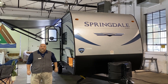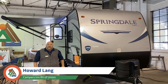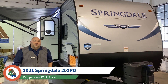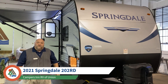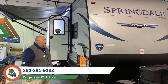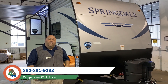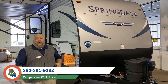Good afternoon, ladies and gentlemen, and welcome back to Campers Inn of Union. My name is Howard Lang, and today I'm going to speak with you about our 2021 Springdale — stock number 50017. As we make our way around this unit, I'm going to talk to you about a few features on the inside as well as the outside to make your camping more enjoyable.